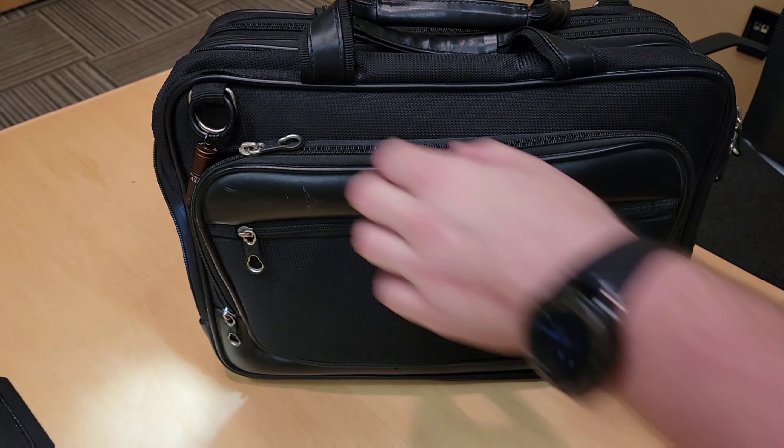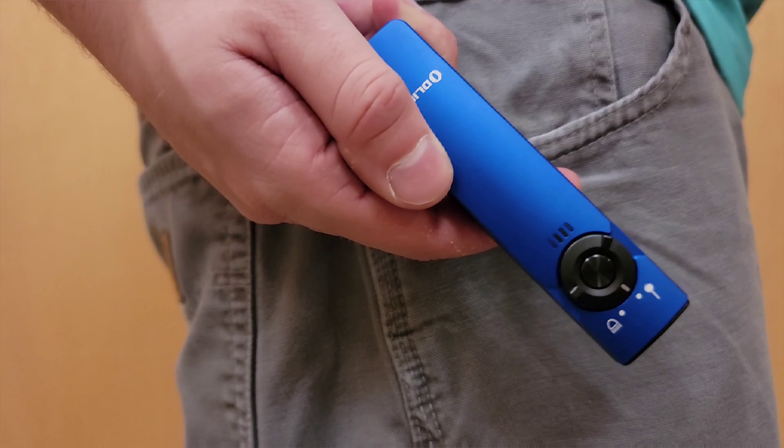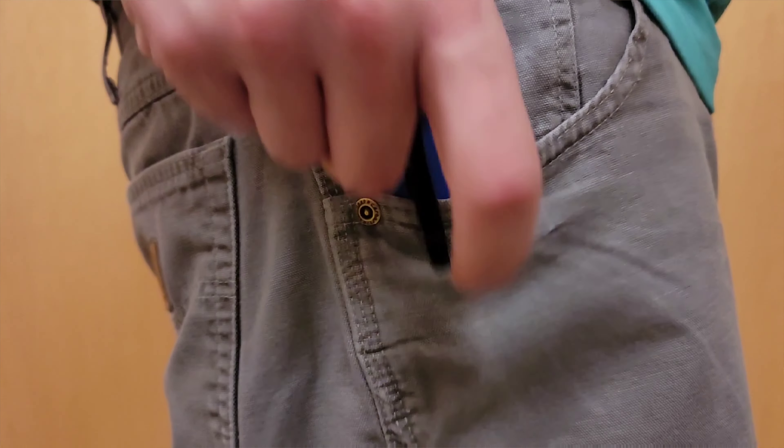Since it's flatter, it's much easier to carry as well, slipping into your pocket or your purse or your briefcase with ease and without any of the bulging that could occur with a traditional cylindrical style of flashlight. It's so thin that you can even carry it in your skinny jeans or even inside the waistband, if you so choose. Its flat shape also means it won't roll.